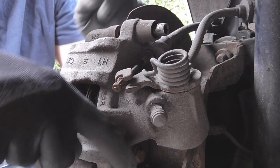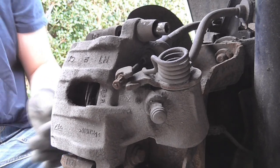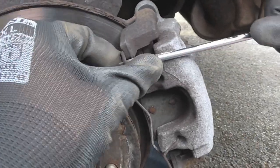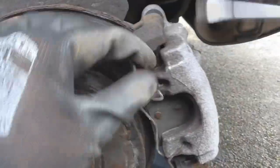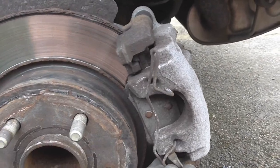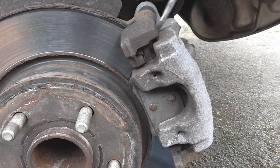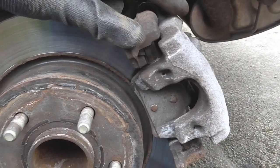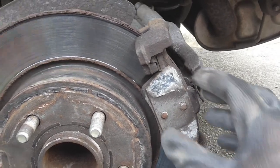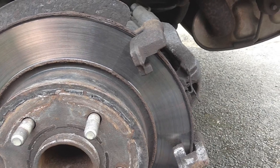Once you've undone the top bolt and the bottom bolt, make sure you've got your handbrake off and you'll be able to loosen the caliper slightly. The next thing is to undo the spring at the front — just pry this out. There we go, the spring's off, and the caliper can come off like so, and that allows you to get your pads off.